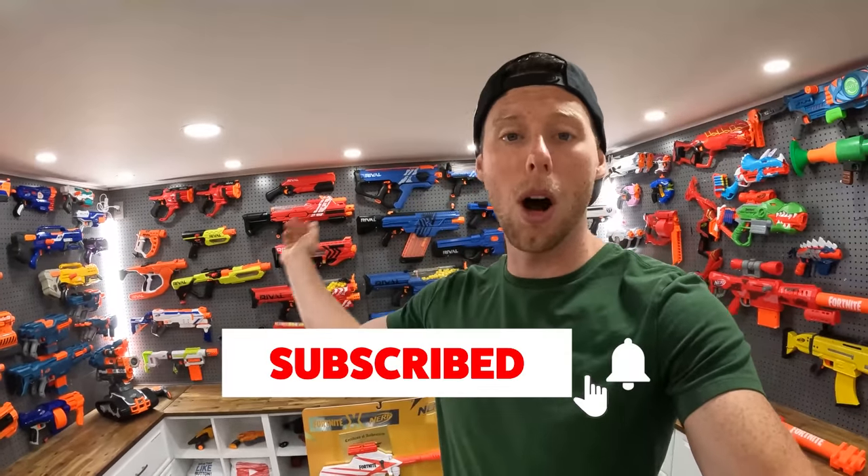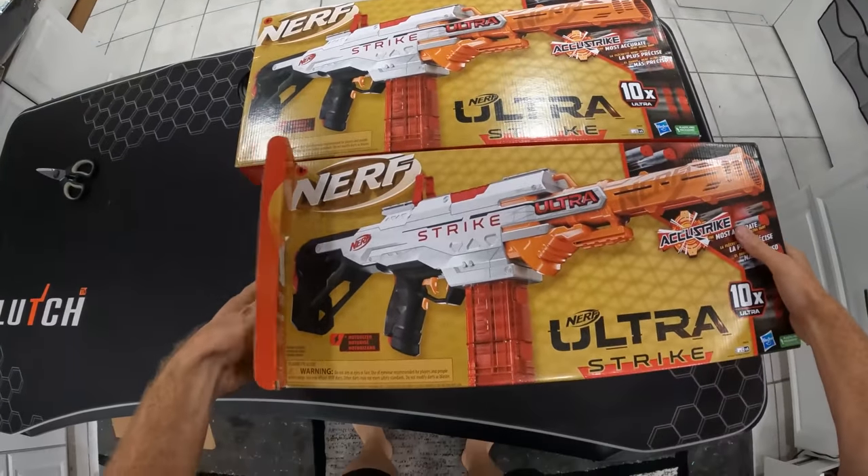I like all the ultra guns and I wanted to take you guys along for the journey — have a little review here, a little test of the blaster. If you guys haven't subscribed to the channel yet, we do all sorts of unboxing reviews and Nerf stuff here. So if you haven't already, make sure you subscribe. Let's just jump right into this unboxing.